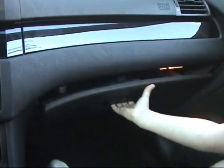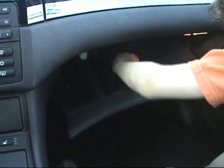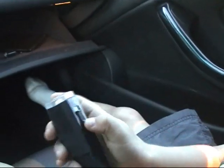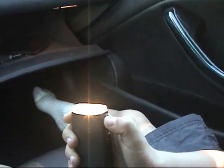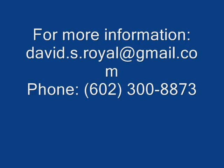On the passenger side of the car there's a glove box with some storage area inside. There's also a rechargeable flashlight — you always have a flashlight with you in case you need it, and it never runs down because it's recharging off the car all the time.